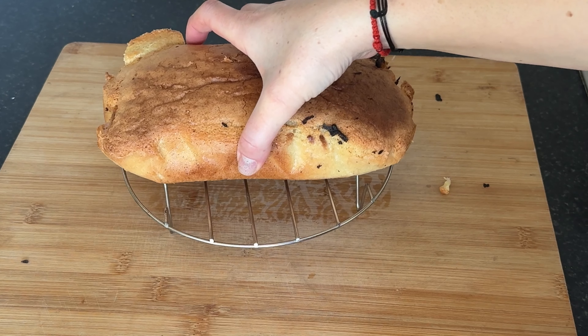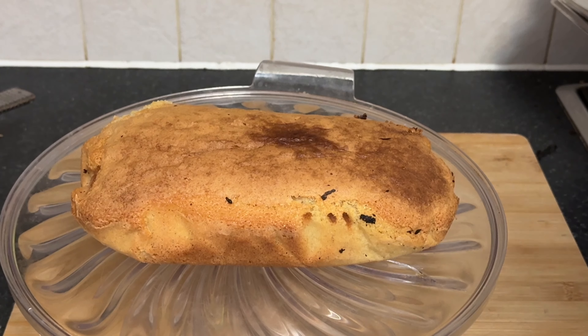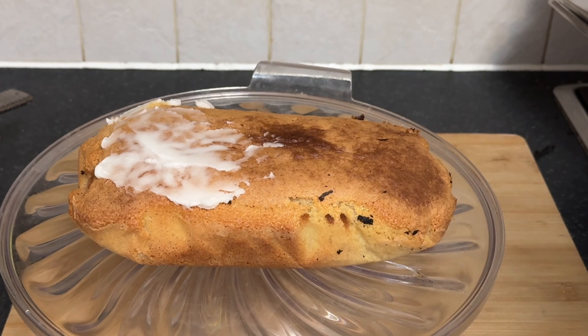Make sure your cake is completely cooled. You can gently touch the top of the cake to ensure it's no longer warm to the touch. Once cooled, drizzle or spread the prepared lemon glaze over the top of the cake using a spoon.